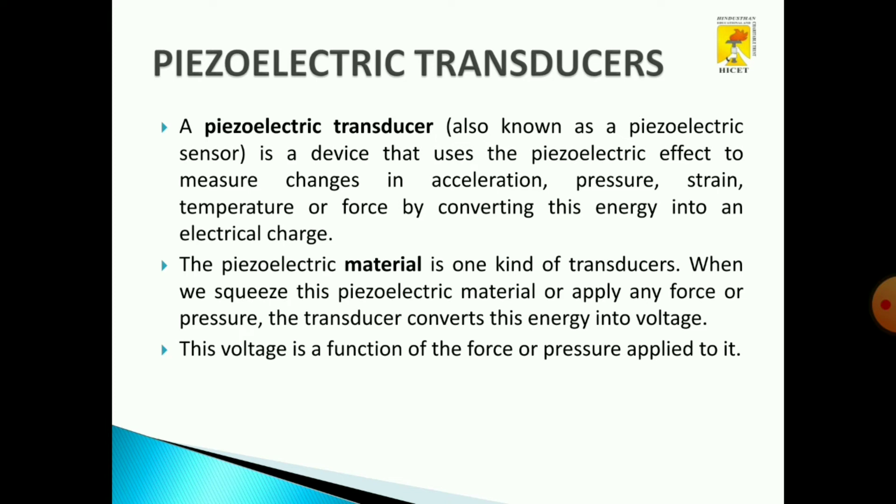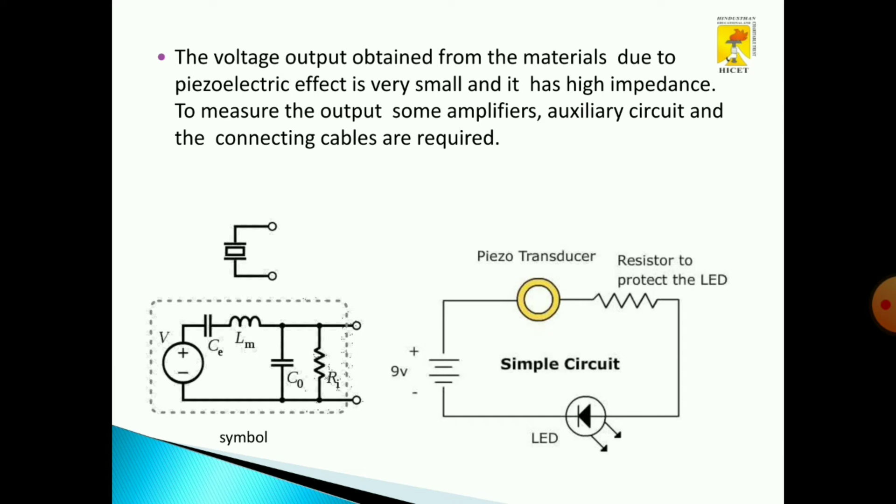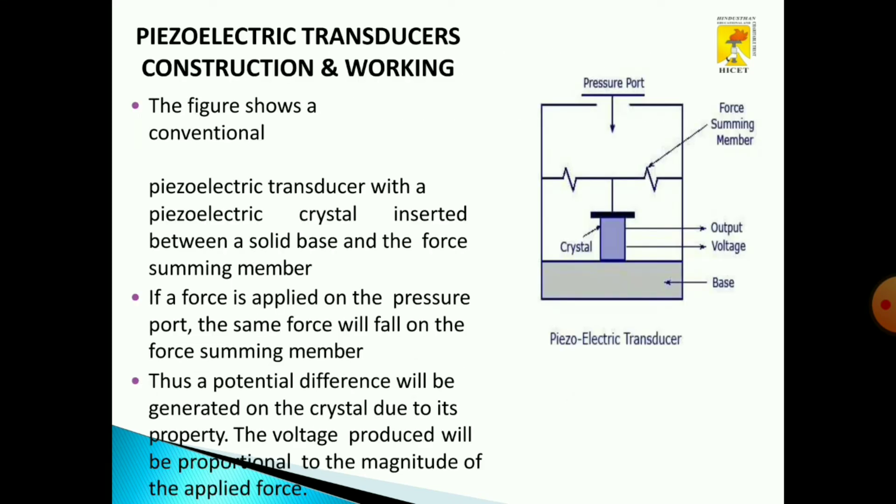A piezoelectric material is one kind of transducer. When we squeeze the electric material or apply any force — that means pressure — the transducer converts this into voltage. This voltage is a function of the force or pressure applied. This is a sample circuit of a piezoelectric transducer. The outer part of the transducer consists of a pressure port, crystal, and a base. It also has a force summing member. A piezoelectric crystal is inserted between a solid base and the force summing member. If force is applied on the pressure port, a force will fall on the summing member. We are using a Bourdon tube or diaphragm as a summing member. Thus, a potential difference will be created on the crystal due to this property as well as the piezoelectric effect.